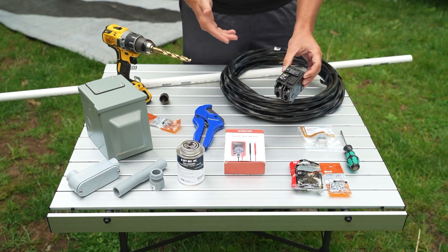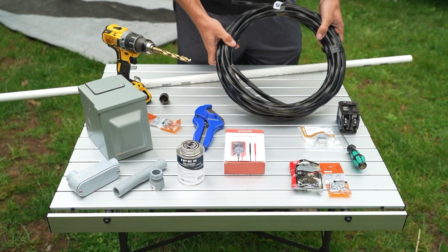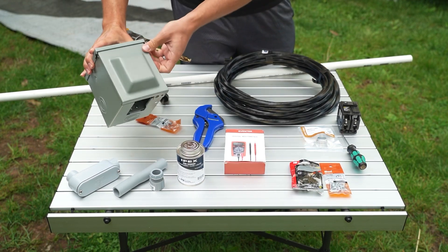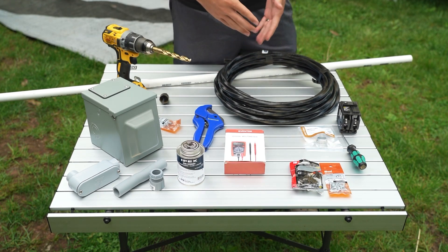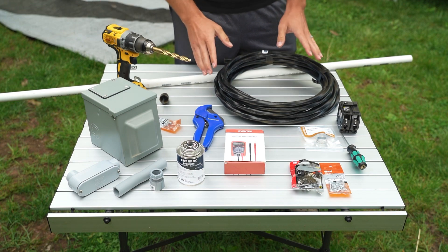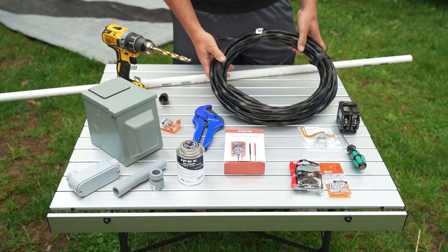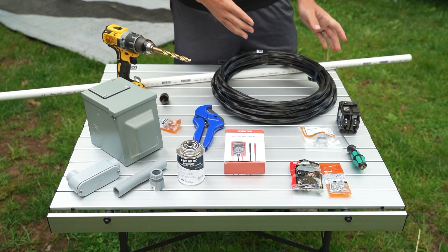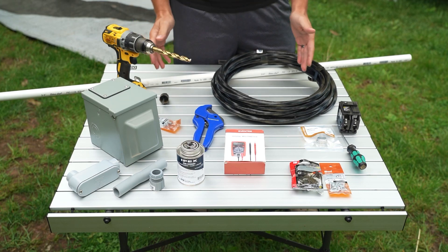If you want to do a 30 amp hookup, some things that will change: you'll get a 30 amp breaker, a smaller gauge wire — instead of 6 gauge you might get 8 or 10 gauge — and a 30 amp RV receptacle. Also, depending on the length of your wire run, you'll want to go bigger. If you're running 100 feet, you'd want 4 gauge for 50 amp, or 6 gauge for 30 amp, to account for voltage drop on a long run. Our run is only about 25 feet so 6 gauge will be plenty.